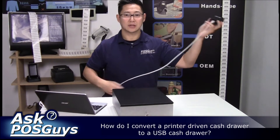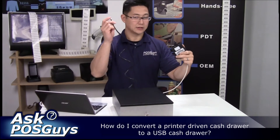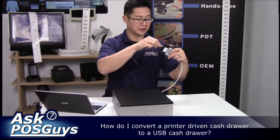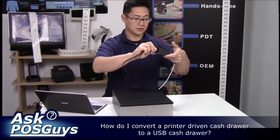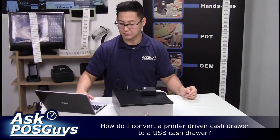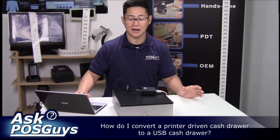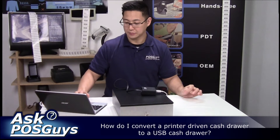When you plug it into Windows, it'll install as a serial device. You then take the end of the cash drawer cable and plug it into the box. Then if you go into your point of sale software and configure it to use a serial cash drawer, it'll open up the drawer.